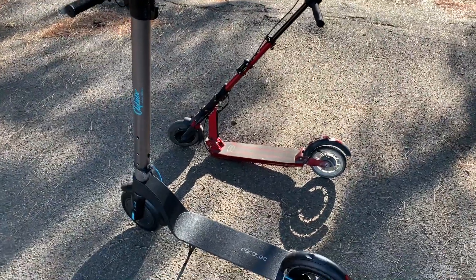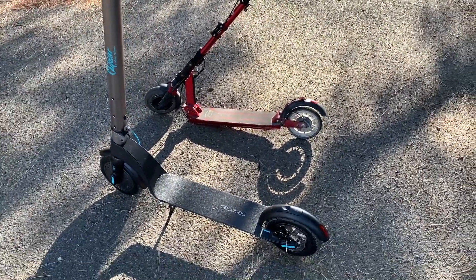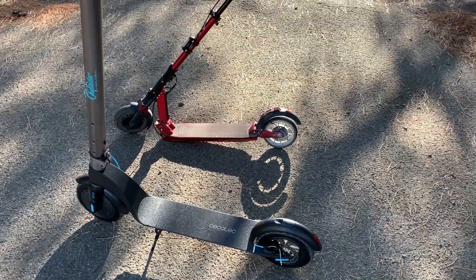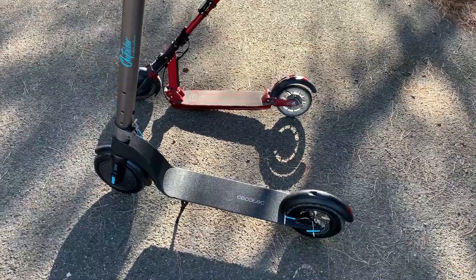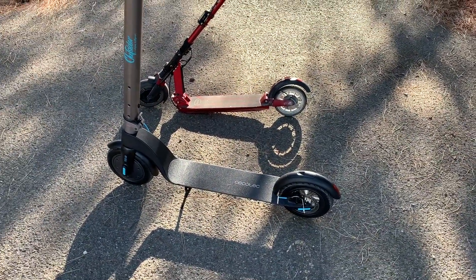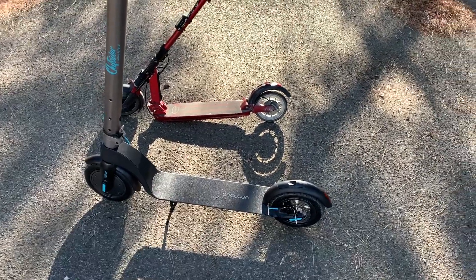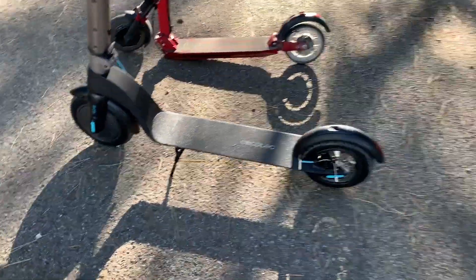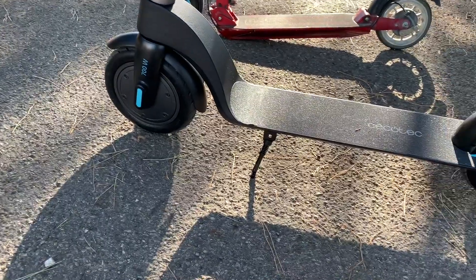Salut les riders et les rideuses, j'espère que vous allez bien. Nous voici aujourd'hui pour le test comparatif de la E2Monster V et de la Outsider de chez Secotech. Les deux, c'est une base de 700 watts maxi, soit 350 watts nominal. On est sur des plus gros pneus, ils sont beaucoup plus grands que ceux de la E2.